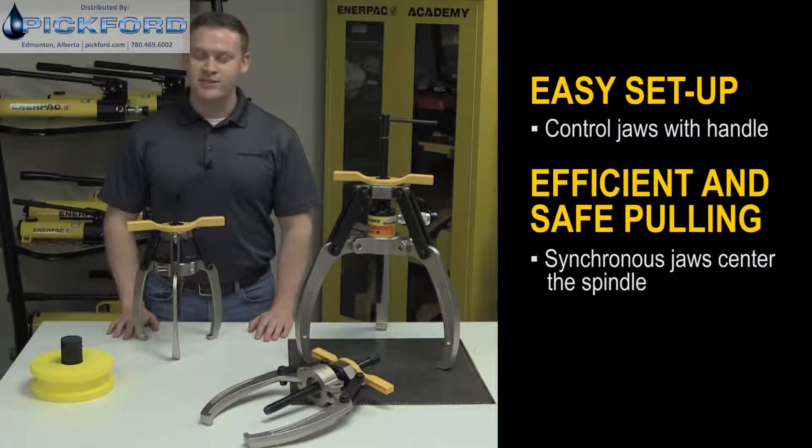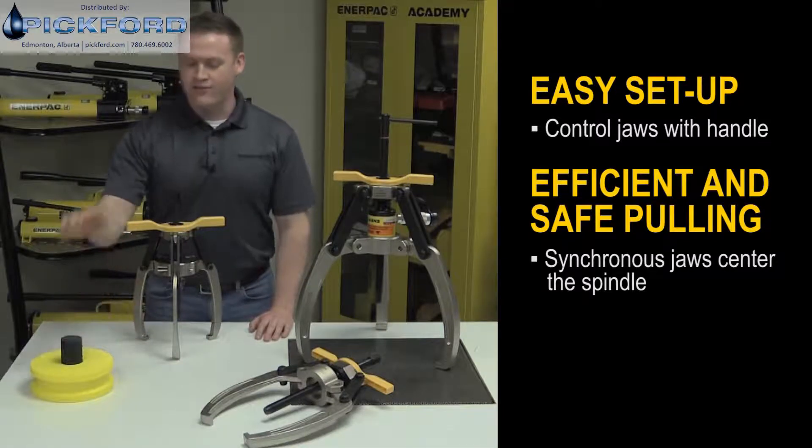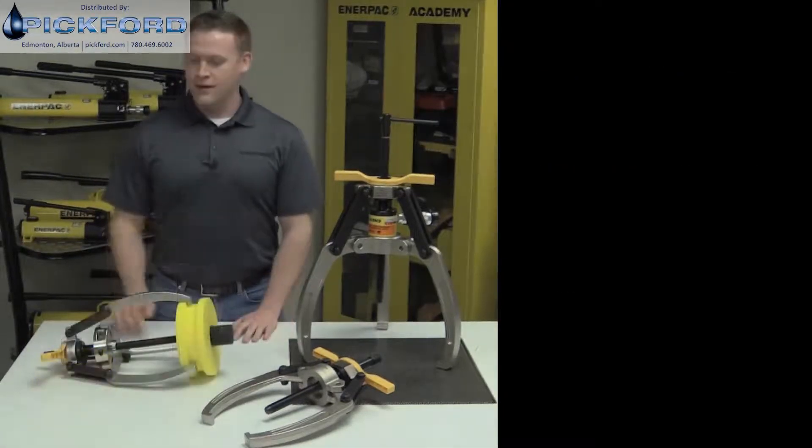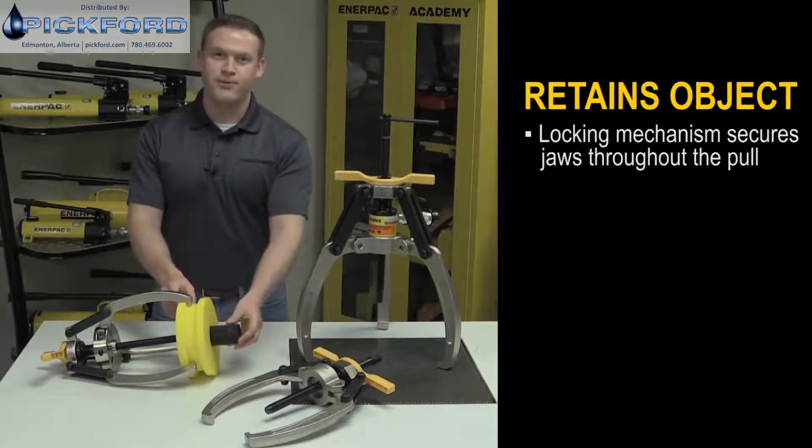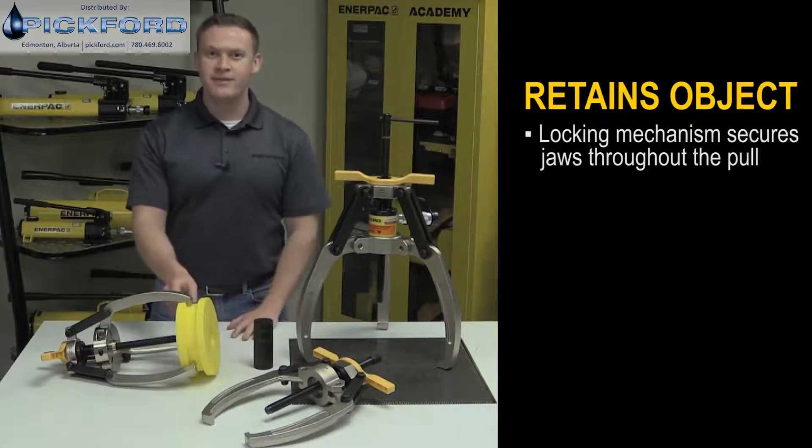This reduces the risk of damaging the object, the shaft, or the puller. The locking mechanism also gives the puller the ability to retain the object after it's been removed from the shaft, which prevents the object from falling and being damaged — an unsafe situation for the operator.